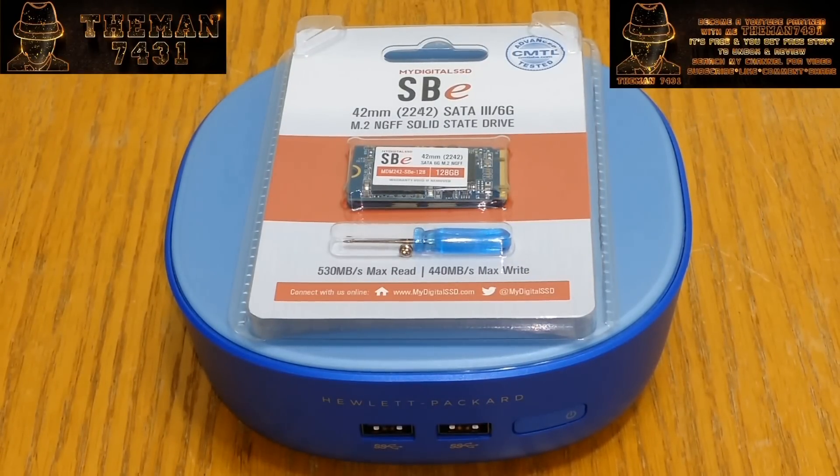What up, YouTube? This is the Mad743, welcome back with another video, and today I'm going to be doing another upgrading video on the SSD in my HP Stream Mini 200-010.